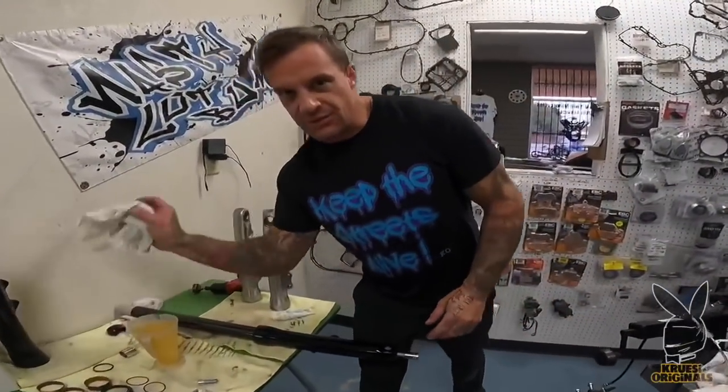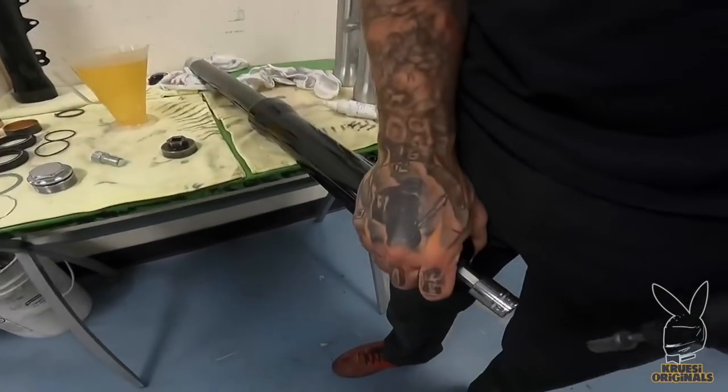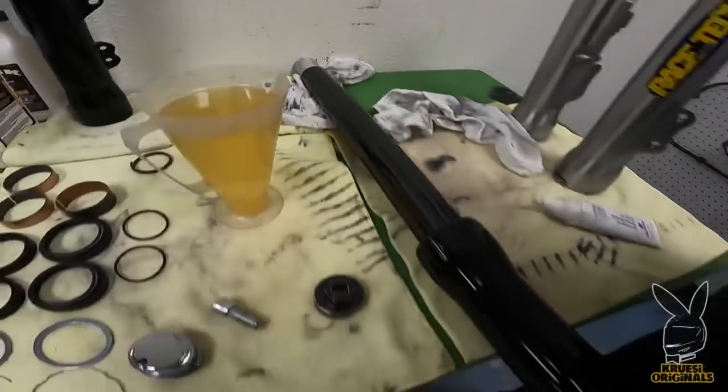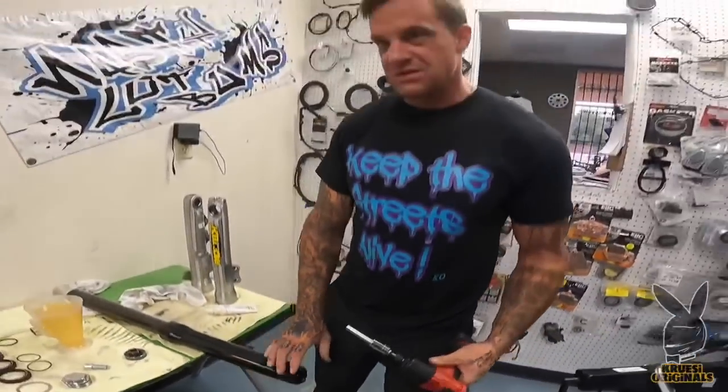Now we're back out of that little weird fiasco. You go to tighten the damper rod — you want to have this in here so you can push it against the wall and put some pressure on it. Just give her a tap. It's good and tight.